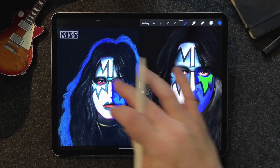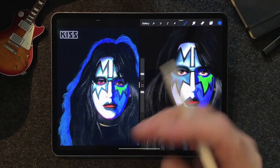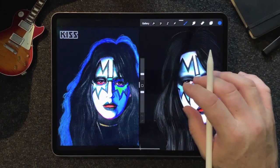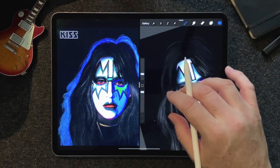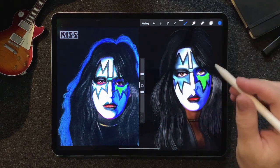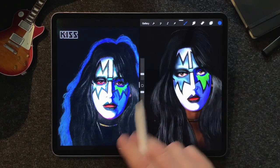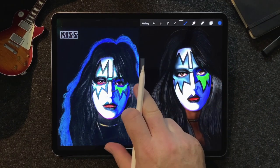One of the awesome things about this cover is the blue glow behind Ace, which really made it a distinctive look. And of course, all four album covers had each respective member's kind of primary color behind them.